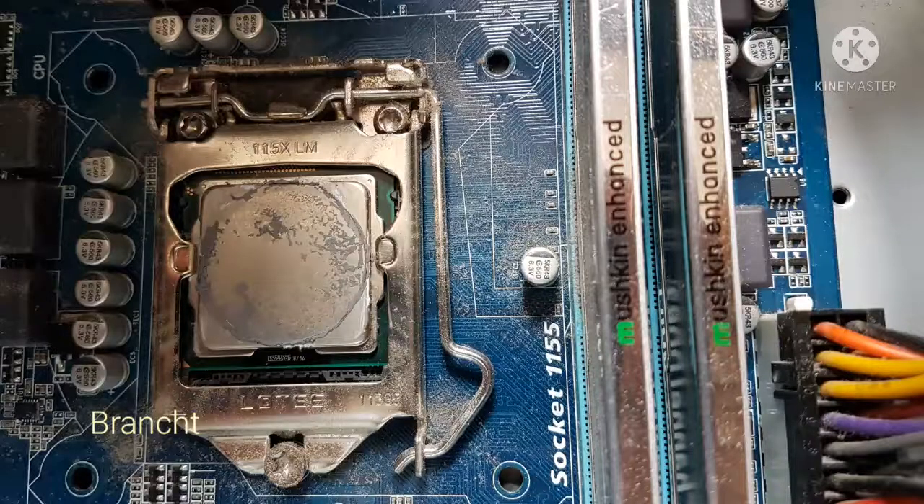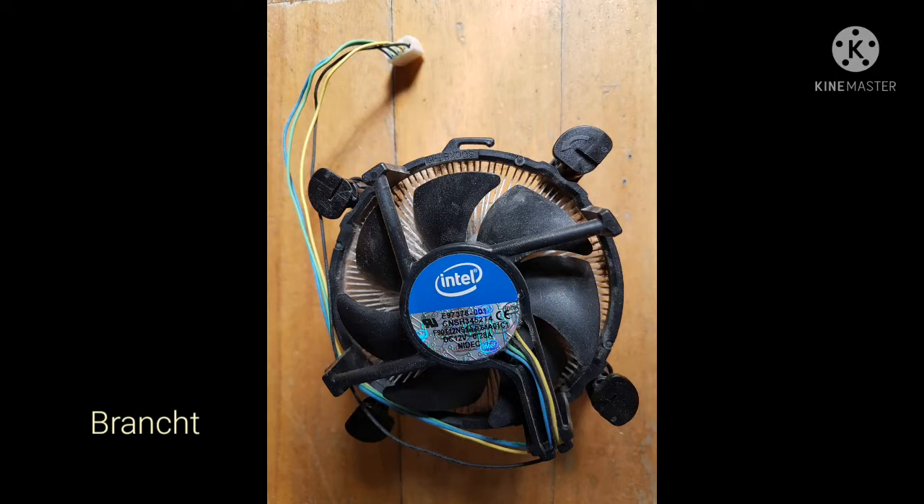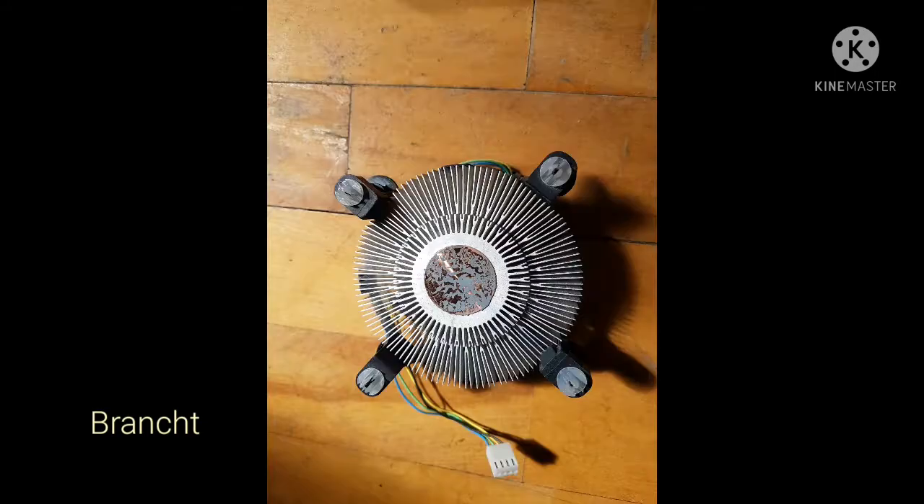Here you can see the CPU with its retainer. You can see the old thermal paste stored on the CPU, which we need to clean off. Here's the top view of the CPU heatsink, and the bottom of the CPU heatsink, where you can see the four push pins and the old thermal paste in the middle.